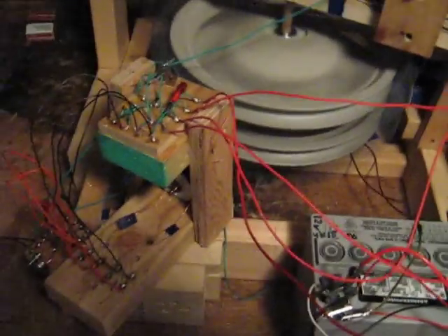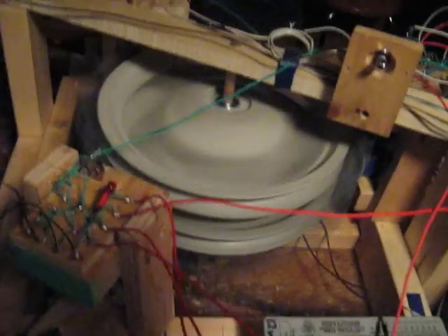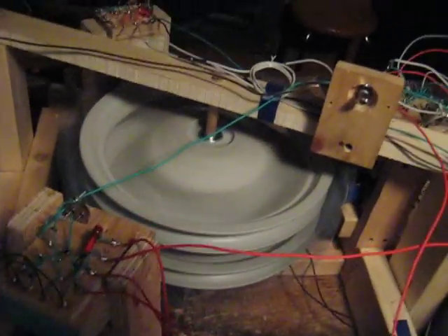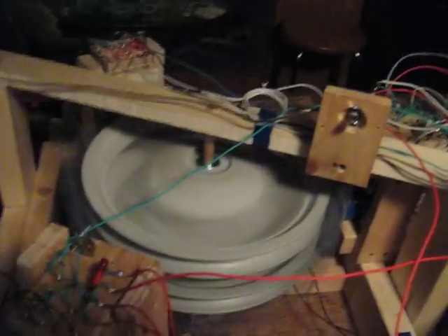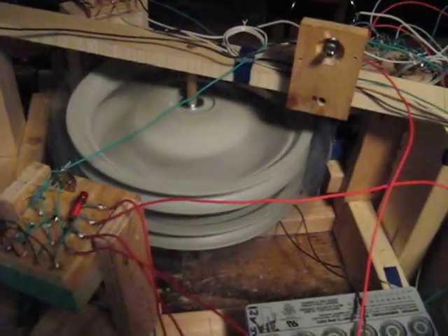All these circuits are tuned down to their sweet spots, which is basically turned right down to almost full resistance in each case, but making them run very efficiently. If there was just one of these coils on this wheel, tuned all the way down like that, it would turn the wheel very slowly. But with six altogether, it keeps it humming.